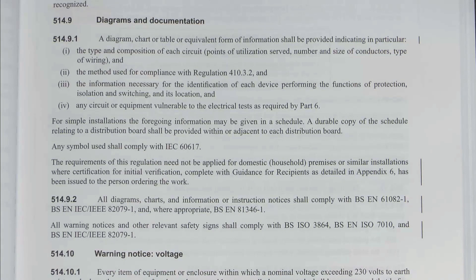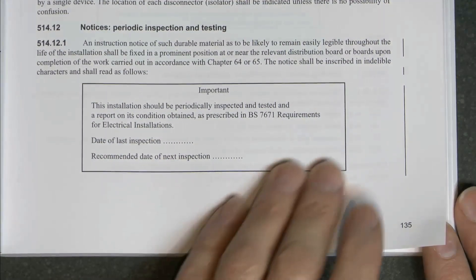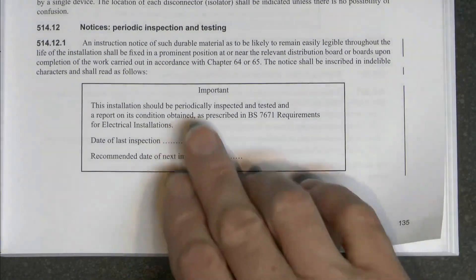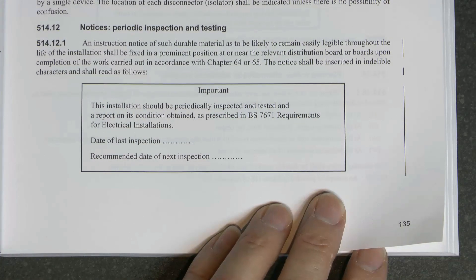And 51492 is a new one which didn't exist before. All diagrams, charts and information on instruction notices - that includes your labels, things for your consumer units and all of that - will comply with these various standards. Rather than just saying here's an example and make it similar to that, it is now specified that it will comply with those various standards, which also includes things like the size of the text, the colour, including the background and colour of the text and various other things. The standard labels and notices have been adjusted in size and the word 'important' is now in lower case with a capital I, where it was previously in capital letters.